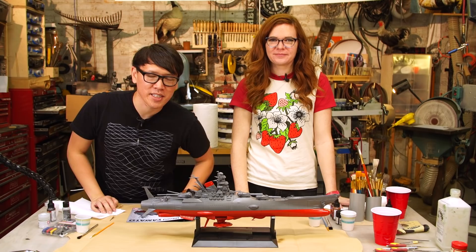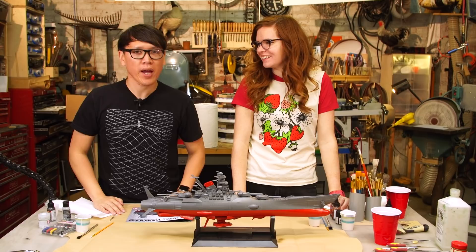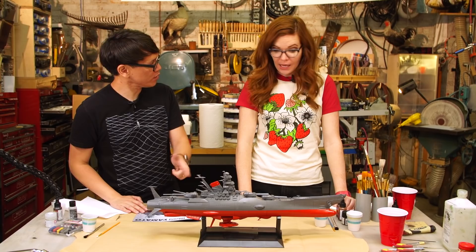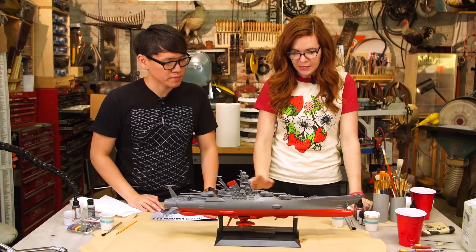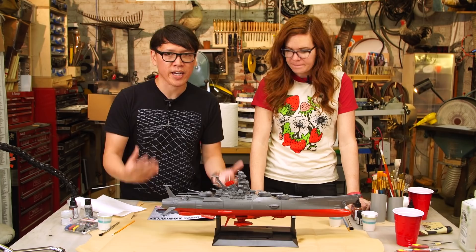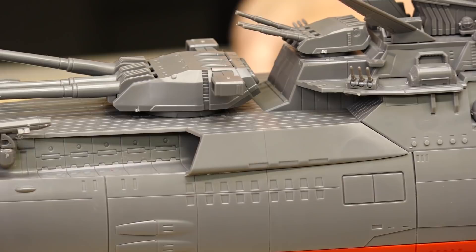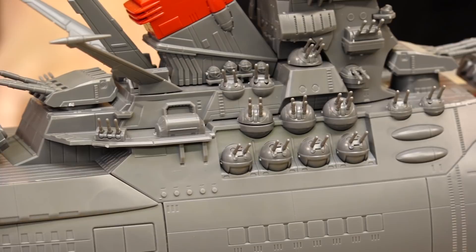Hey everybody, Norm from Tested here with Kate Sabaker of Tested as well, and we'll be doing a model painting project today with a model kit that I put together recently. Super excited about this one — this is a Bandai snap-fit kit. Bandai makes the Gundam model kits, they also do some of the new Star Wars ones which we've put together before on Tested, and this one is from Space Battleship Yamato 2199, a Japanese anime.